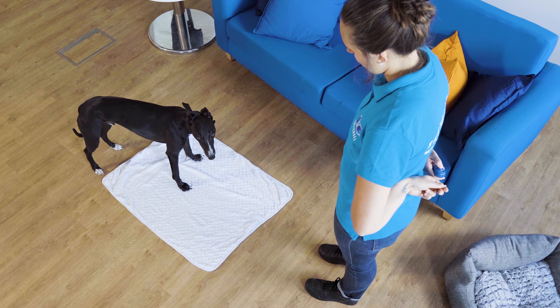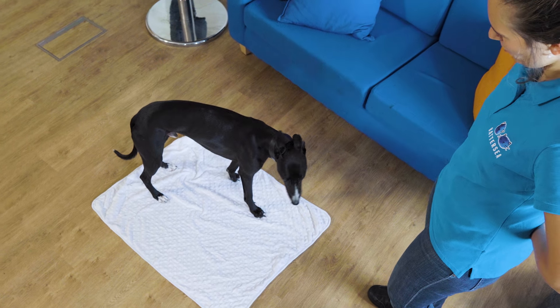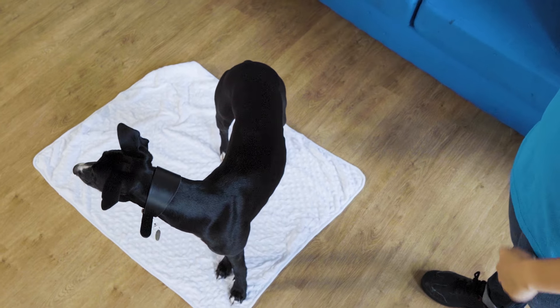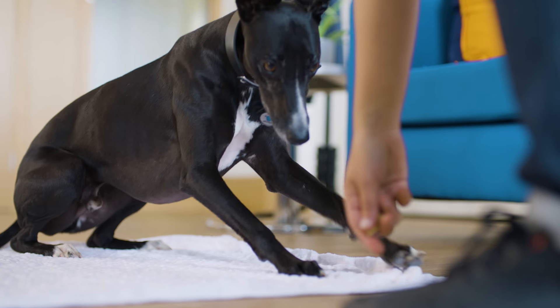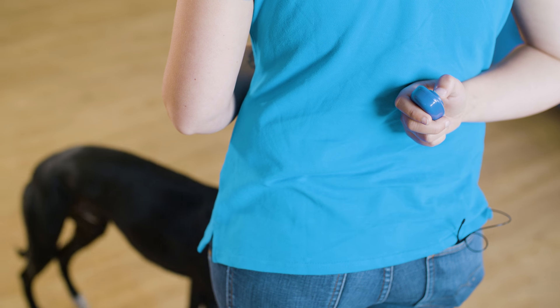Next, wait until your dog puts at least two paws on the mat before clicking and rewarding. Continue this process until you are only clicking and rewarding for four paws on the mat. Now you can progress to asking your dog for a down when on the mat and only click and reward this. For four steps on how to teach this behaviour, see our video on how to teach a settle.